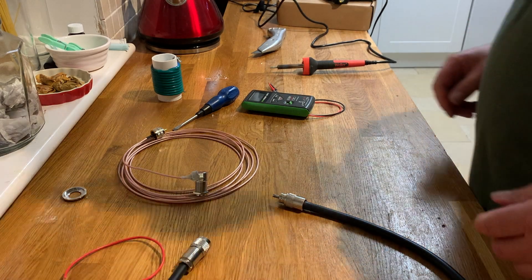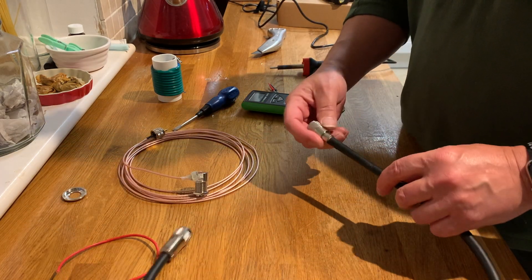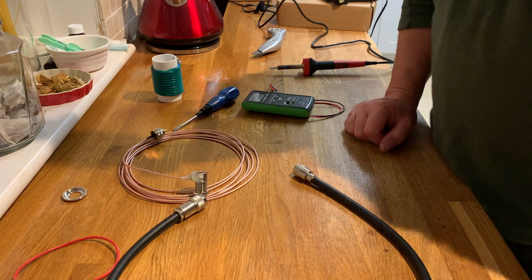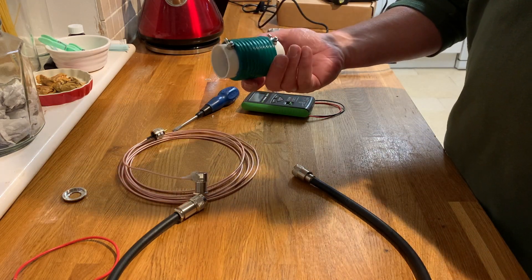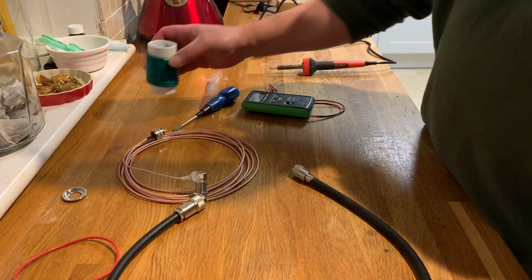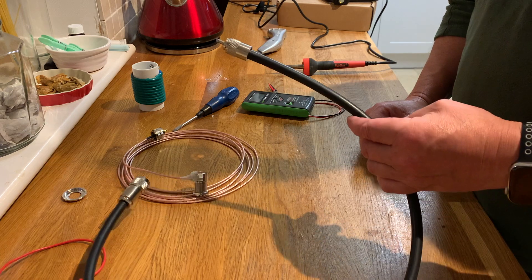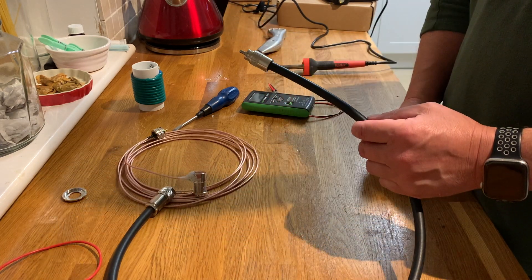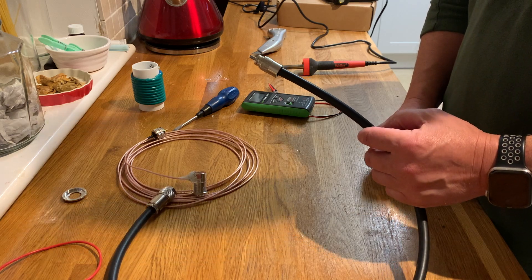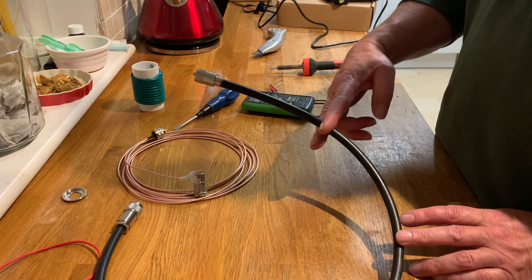Hello, my name is Mike M0MSN and I'm going to do a very quick video on how to make a dip meter probe to test the frequency on these traps. The way that I do it is I start with a short length of RG213 coax on a PL259 — I'll just cut it about that long.